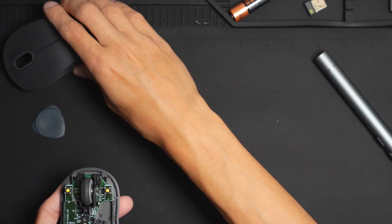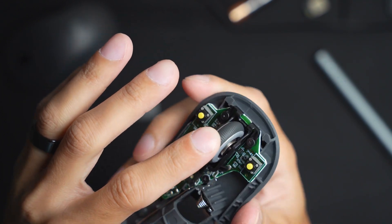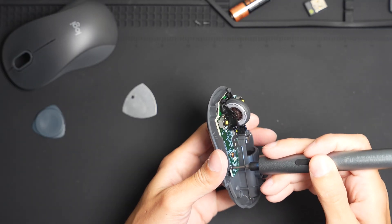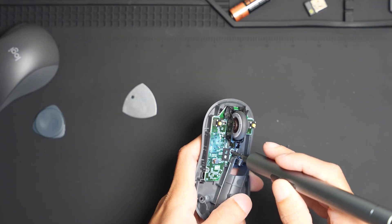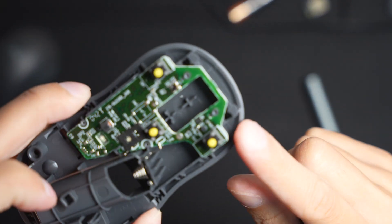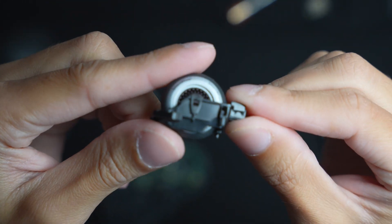We'll set that off to the side. Here you can see the inner workings of the mouse — the scroll wheel — and you can also see some bolts we can unscrew to take the board off. We now have the scroll wheel taken off; it was being held up by the two bolts up in the front, and this is what the scroll wheel itself looks like.